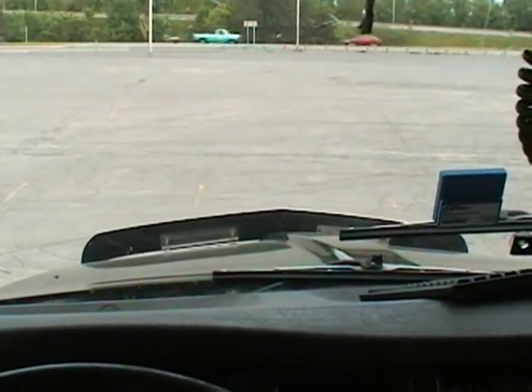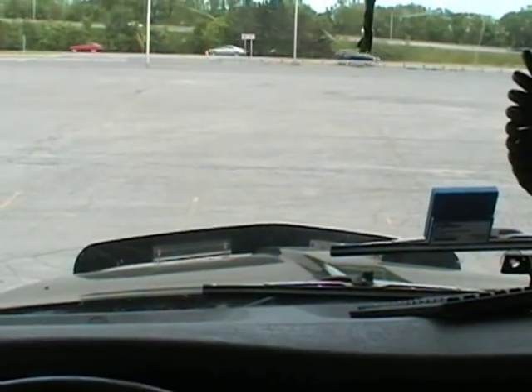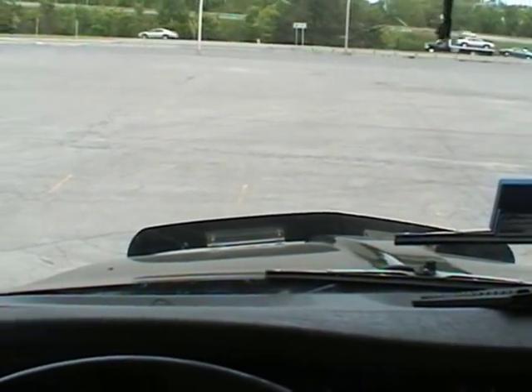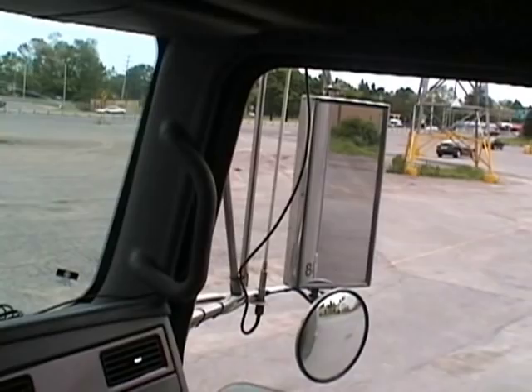The first thing you'll notice about backing up a tractor trailer is that the trailer turns in the opposite direction that you're turning the steering wheel. Right now this tractor is sitting in a straight line with the trailer, and you can tell by looking out each mirror — you won't see the sides of the trailer.